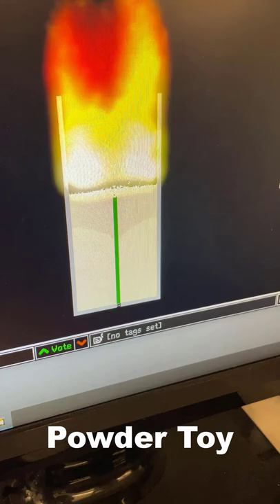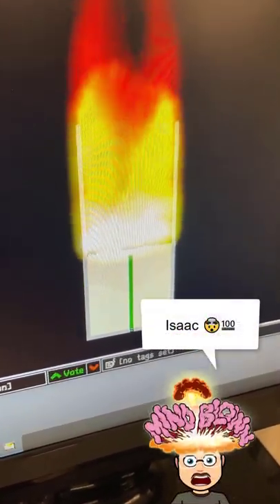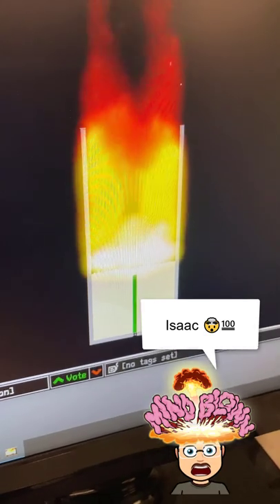The Powder Toy is amazing, even more so with Isaac totally testing its limits. Nice work sir.